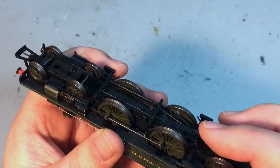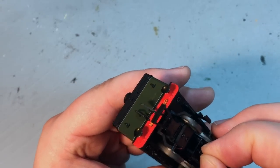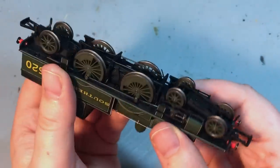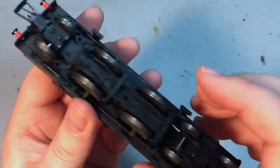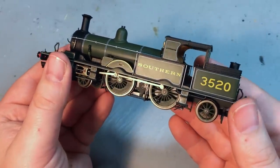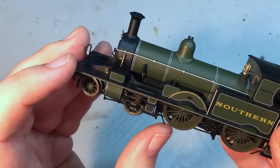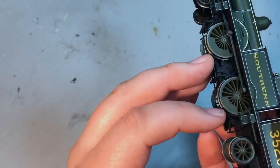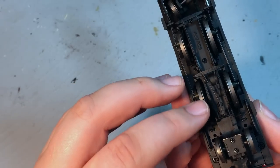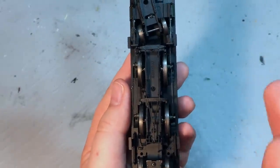Sometimes with some locomotives the brake rigging can be a real pain to get in and out, but not so with this model — it clicks into place quite readily. We've got some springy sanding pipes — they feel more like springy plastic but seem fairly robust, and they do line up with the wheels.